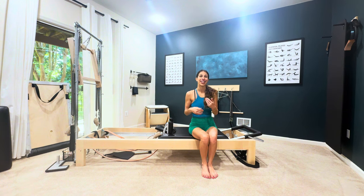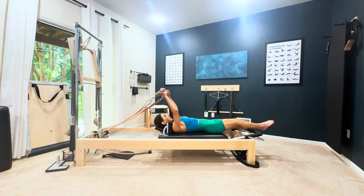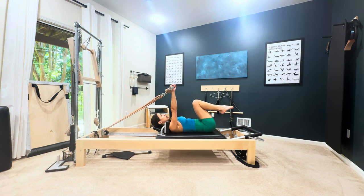I'm going to show you how to get into it from both of those places and how to get out of it from both of those places. If it's coming after the hundred, you're lying on your back. You just did your hundred, and since we're going into the more intermediate way, go ahead and lift the arms and bend the knees.